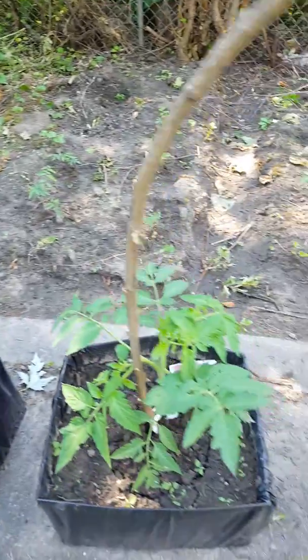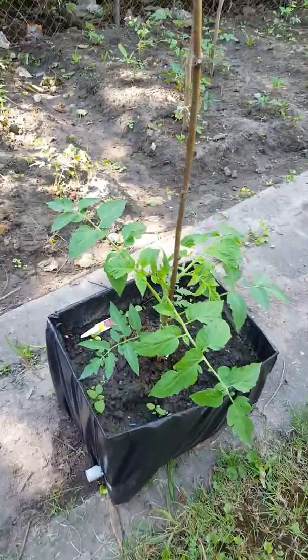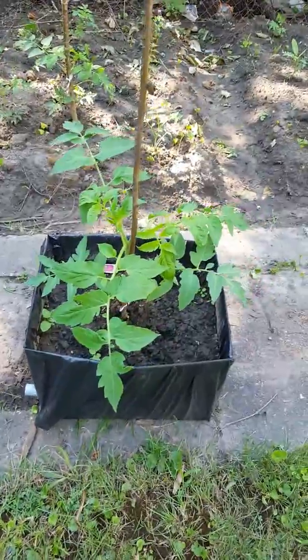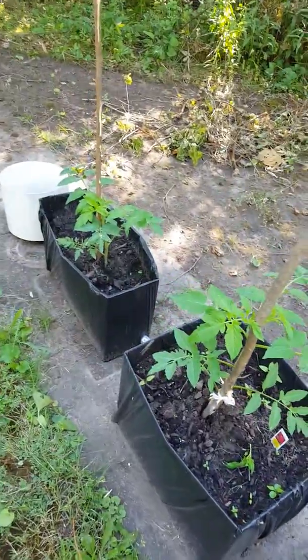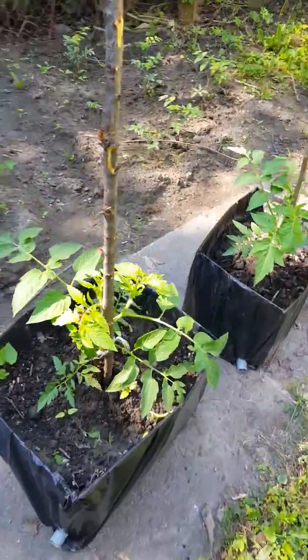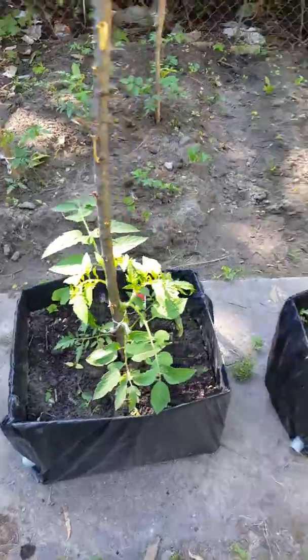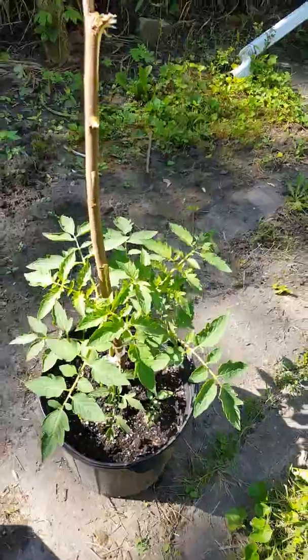So yes, I went ahead and planted in these homemade planters, and this is how they are doing — so far so good. I like the ones in the planters, they look healthy. No diseases yet because I've been spraying them with cinnamon water. It's antifungal and it's a proven fact, so I hope they'll be okay.